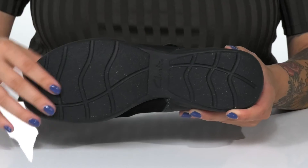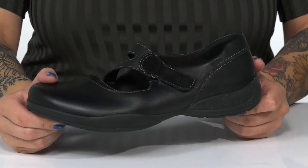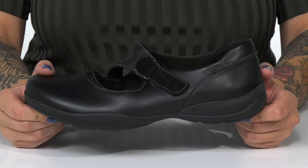Underneath there is a textured outsole for traction, and I think these would pair very well with some skinny jeans or a long flowy skirt.